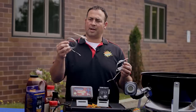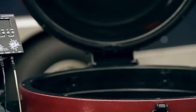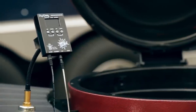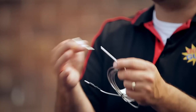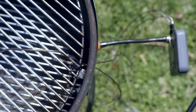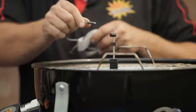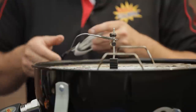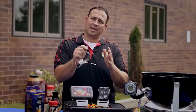Now let's talk about the probes for a second. This is our pit probe. It has a connection that goes into the bottom of each of our controls, a short probe tip, and a removable alligator clip. You can remove that for cleaning purposes or to pass it through a small eyelet into a cooker and just place it back on. The alligator clip allows you to clip it to the cooking grate, our probe tree, or anything like that inside the cooker.